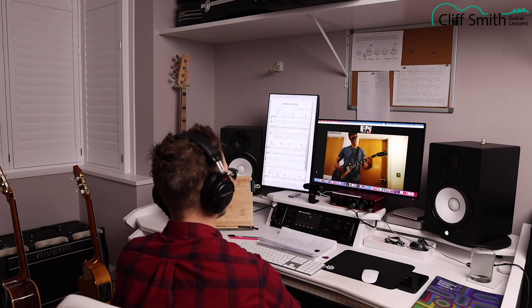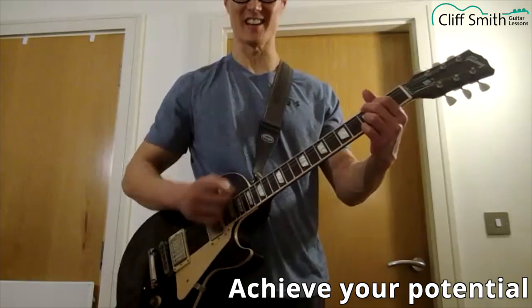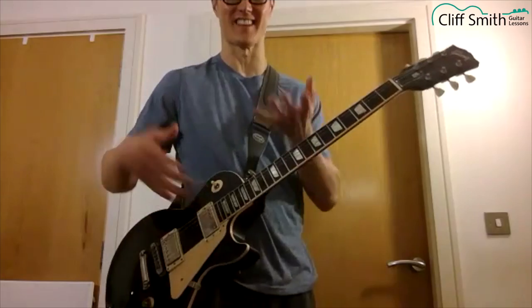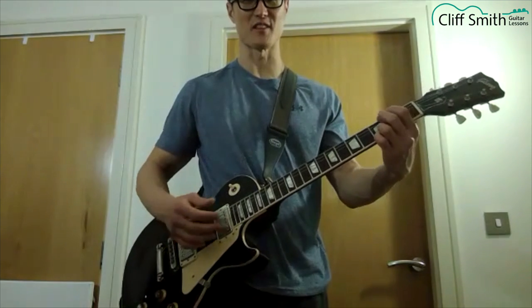I think you've made good progress — we played like six songs in one lesson today! I mean, last year I was like I don't know, I just started playing guitar, it was like black magic. But now it just feels like, oh, it's actually very doable.